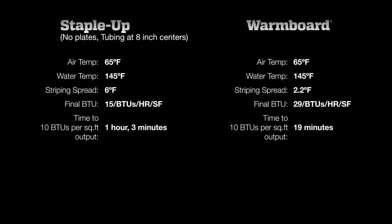The clear winner here is WarmBoard. Even with the higher water temperatures necessary for Staple-Up, when looking at response times, performance, and even surface temperatures, there's just no comparison. When it comes to comfort, WarmBoard is much better at producing the right amount of heat, right when you want it.